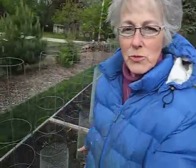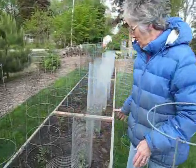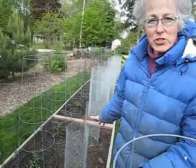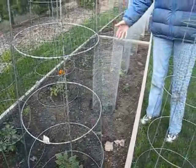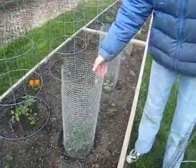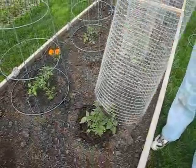Now last year, when I planted these beds, I only had six tomatoes in each bed. But I wanted to be more efficient this year, and I'm doing eight in each bed. So I needed more cages, but I planted my tomatoes and I didn't want the deer to sneak up on them while I didn't have enough cages.